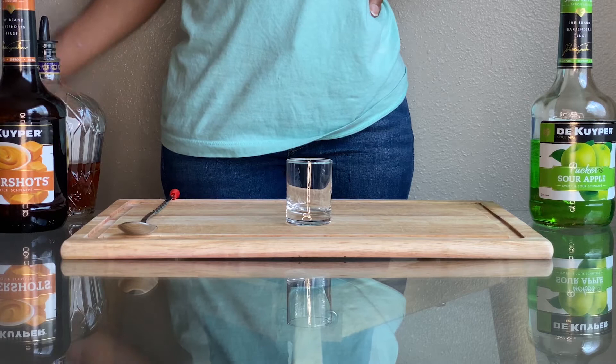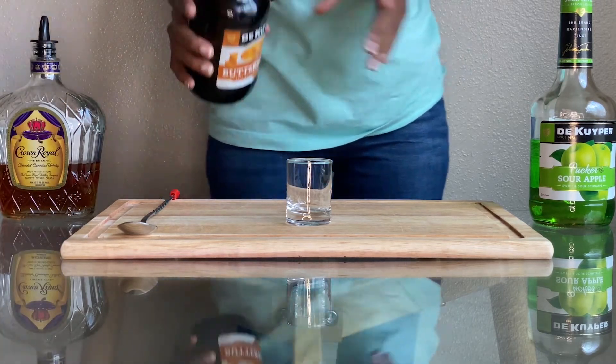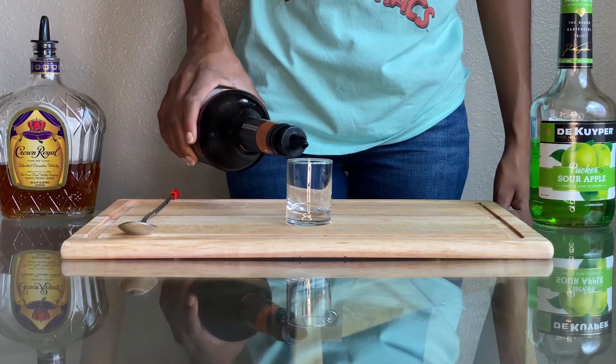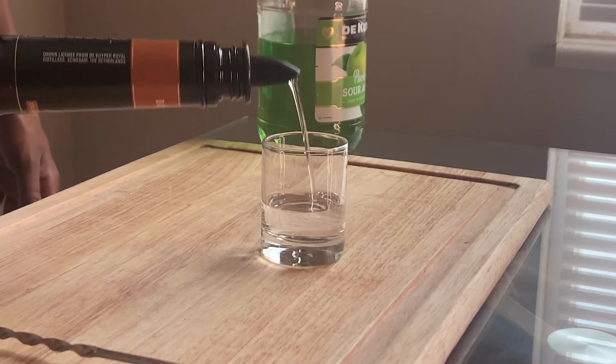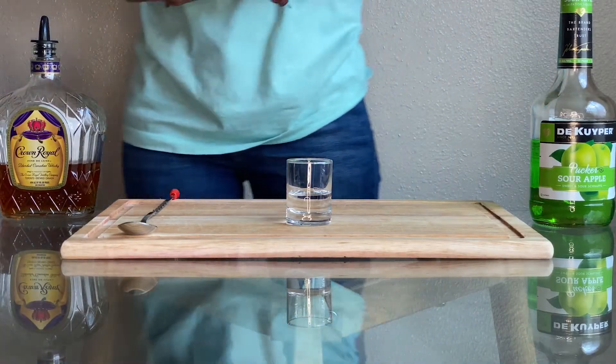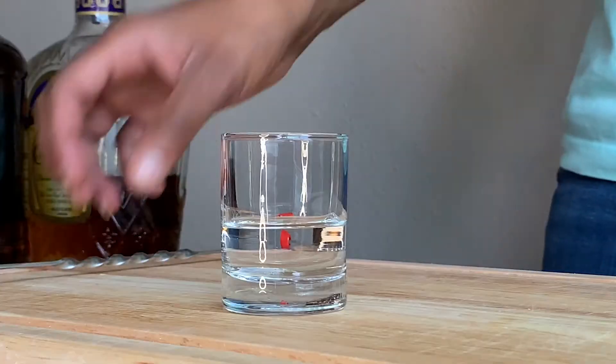We're going to start with our butterscotch schnapps and pour that into your glass. For this drink we are going to be using a bar spoon, which can help you do many different things with drinks.